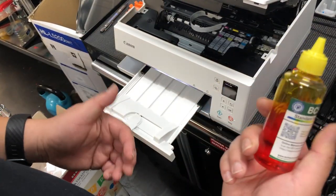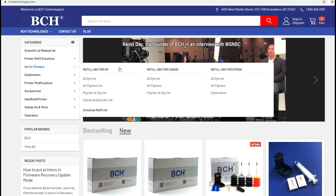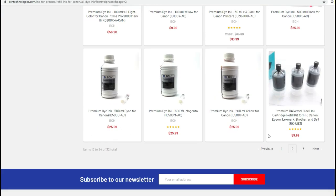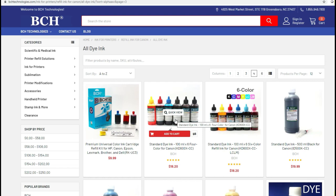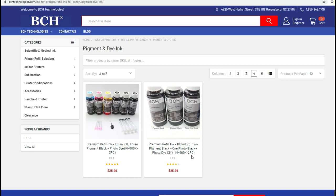We use KT600 from BCH Technologies. You can go to BCH Technologies, go to ink for printers, and we use old dye ink. You got two black cartridges. One is the PGI 280 — that's the bigger cartridge, and it's supposed to use pigment ink. However, we find that if you use dye ink it makes the printer last longer, so we use dye ink. If you want to keep using pigment ink, you can go to ink for printers again and go to pigment and dye ink. The 2PC — 2P means two pigment black — you're going to use those two pigment black for your bigger cartridge, PGI 280.